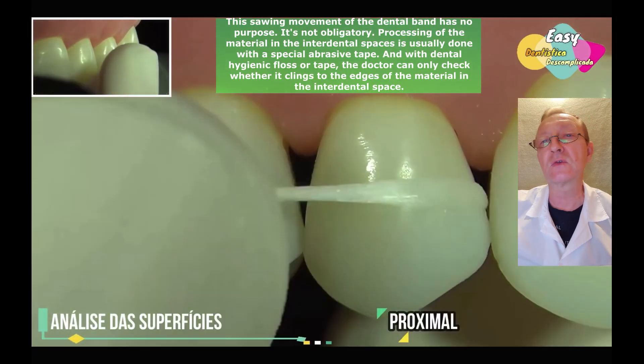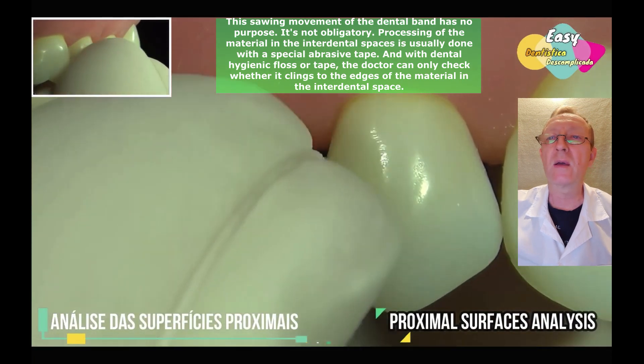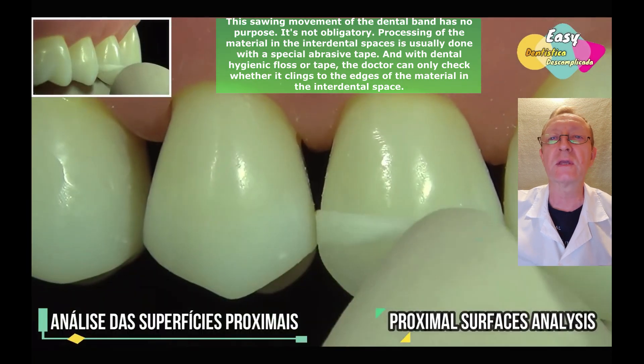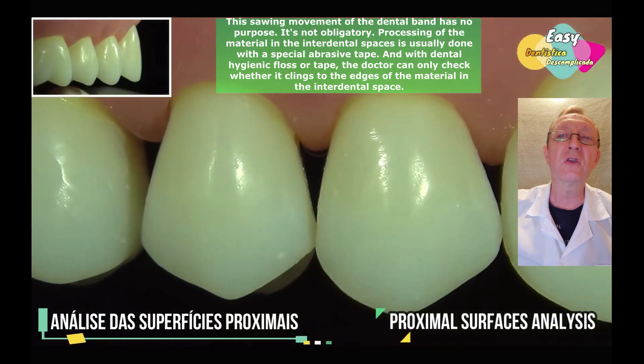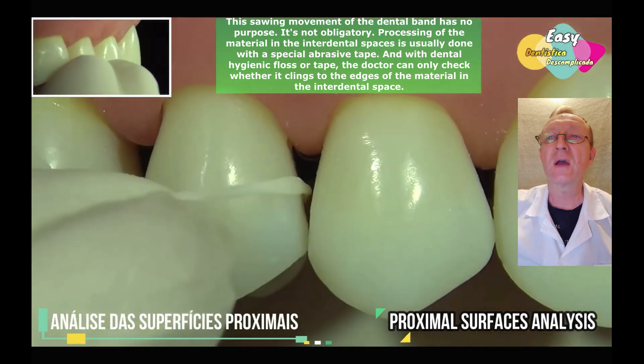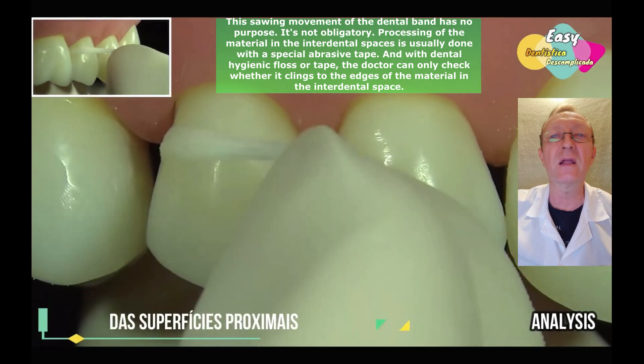This sawing movement of the dental band has no purpose — it's not obligatory. Processing of the material in the interdental spaces is usually done with a special abrasive tape. With dental hygienic floss or tape, the doctor can only check whether it clings to the edges of the material in the interdental space.